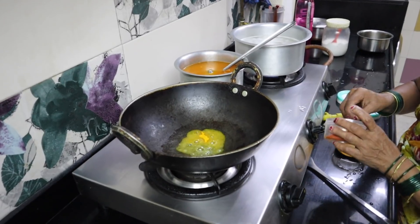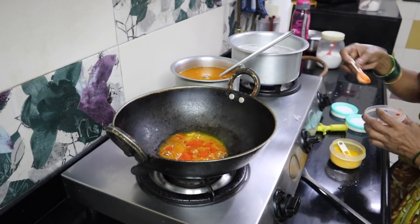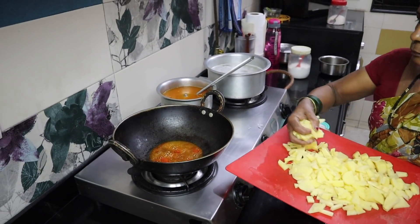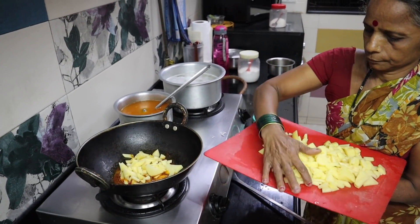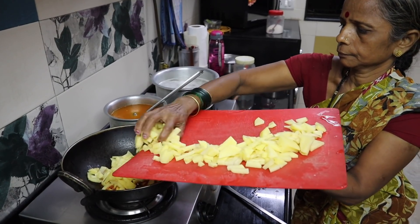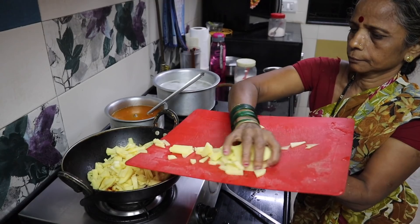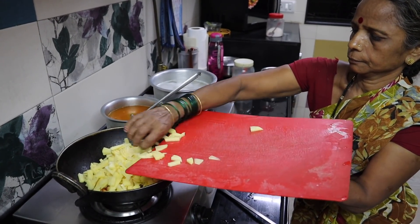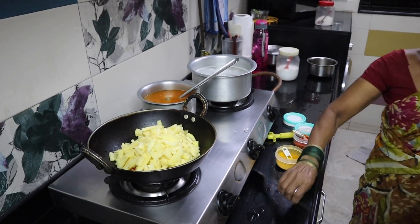With some turmeric, some chilli powder, some chilli — merch, the same. Now let's mix.